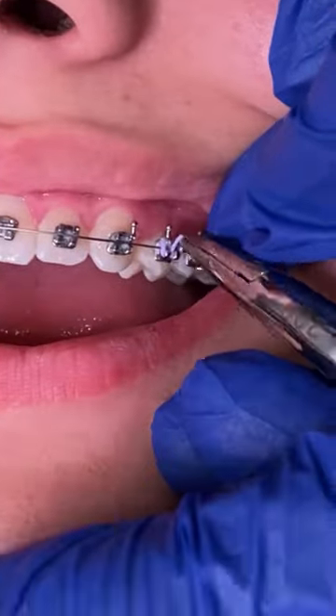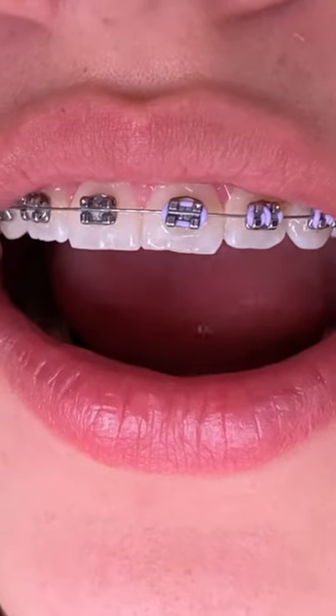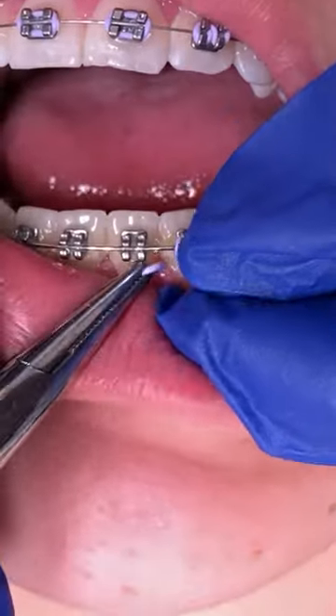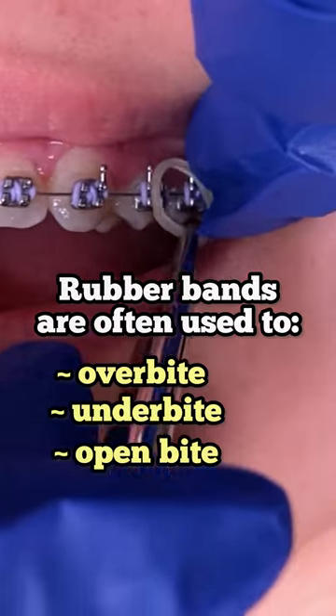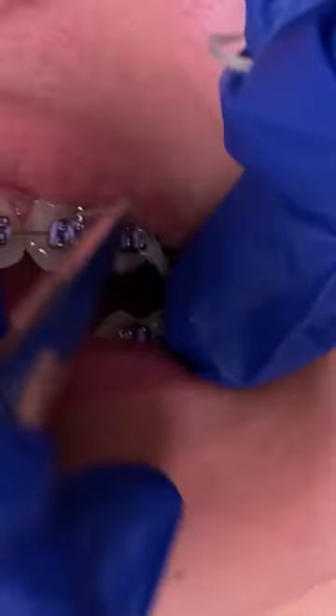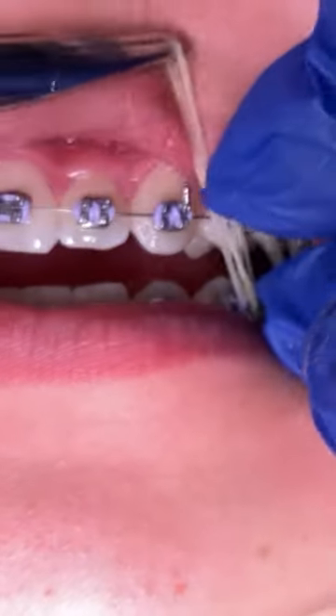A lot of questions are always asked: why do rubber bands have to be used? Rubber bands are used to help with any crossbite, overbite, or underbite — really to adjust your bite or occlusion. What you can see right here, this patient is being placed some elastics to wear. These are what we call post-closing elastics.